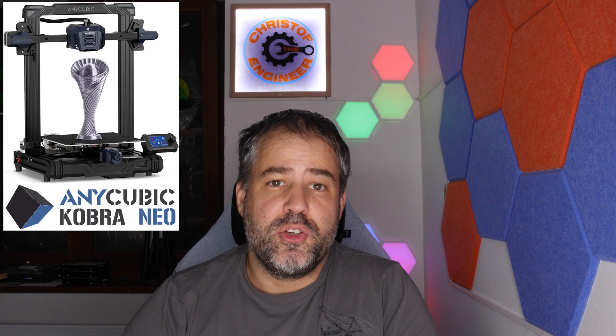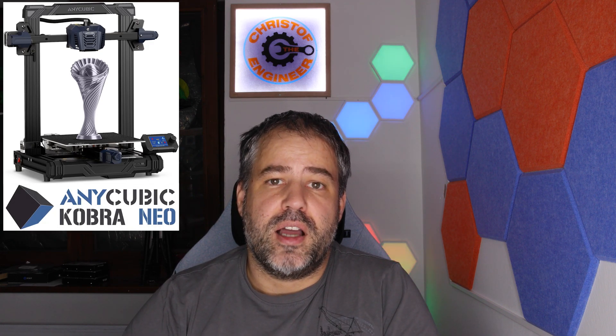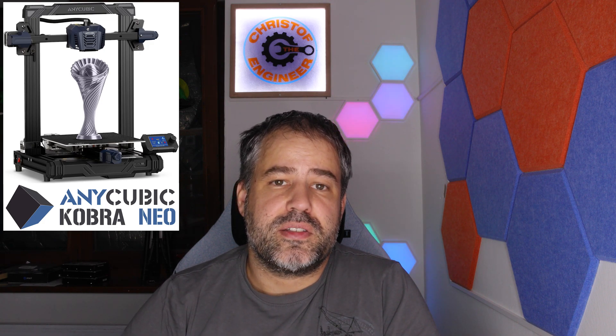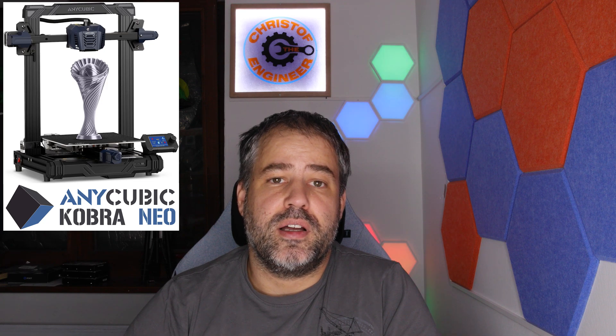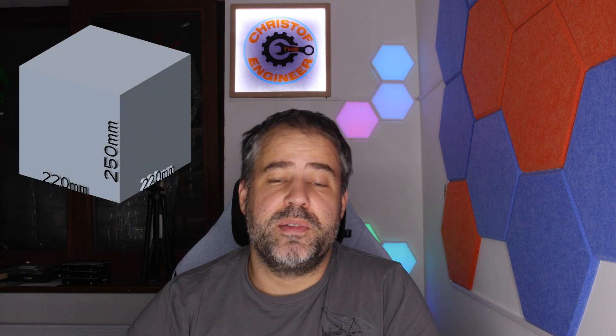It's an Anycubic Cobra Neo printer. They sell it around 200 euro right now. The printer has a printing volume of 220 millimeters by 220 millimeters and 250 millimeters high. If I ever buy a printer it will definitely be a larger scale, but I am surprised how well this printer works.